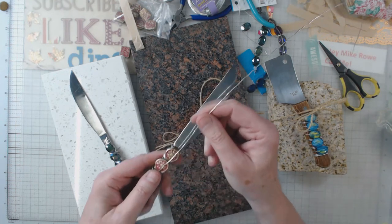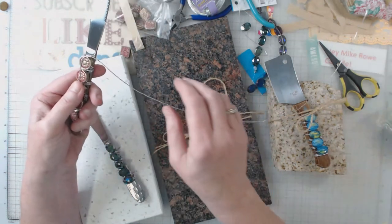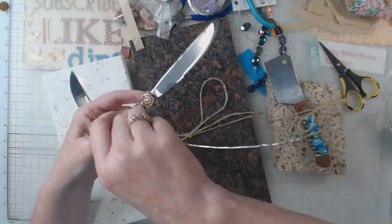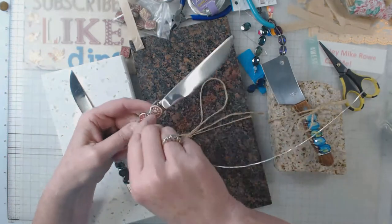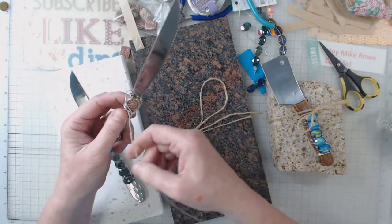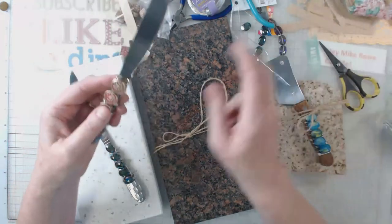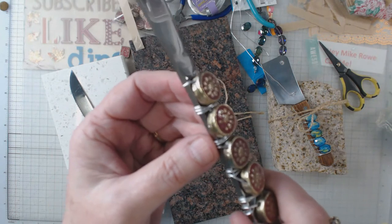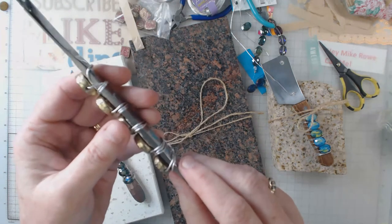What I do is I simply take the knife, put a long piece of wire down the front of it, then come from the other end and add my bead so the bead is sitting right here. Then I wrap two full times under the bead. Then I add another bead, come down, wrap two full times — two full times underneath. Let me get this up where you can see.